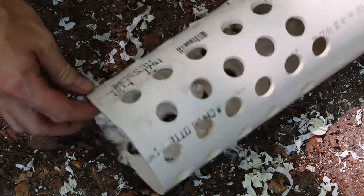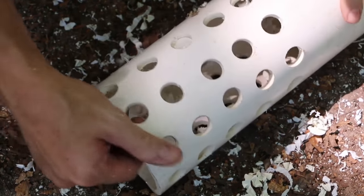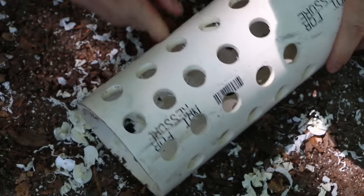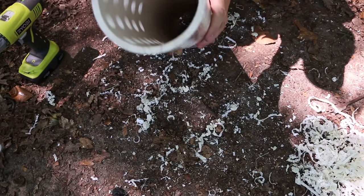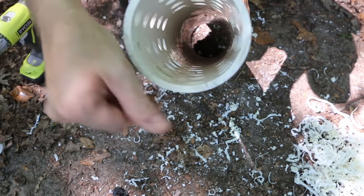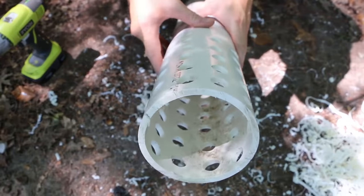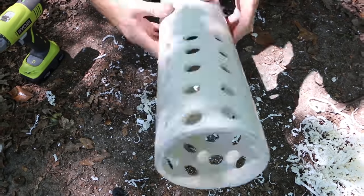You'll notice that this isn't perfectly even, but worms don't have rulers, so I think we'll be okay. They'll just be happy they can get in and out of this tower and make their homes. I'm just knocking out any of the pieces that stayed inside — you can see we get a nice perforation. At this stage with the spade bit, you'll want to knock down any burrs on the inside. They won't hurt the worms — the worms will just work around them — however, they might scrape your hand when you're cleaning this thing out someday, so you may want to take care of that now to avoid that problem in the future.